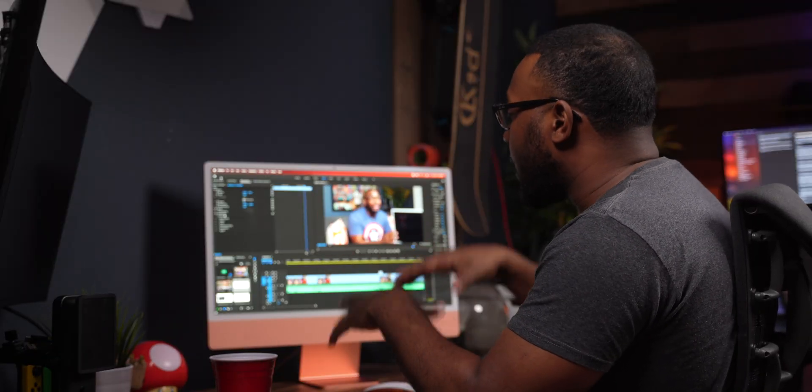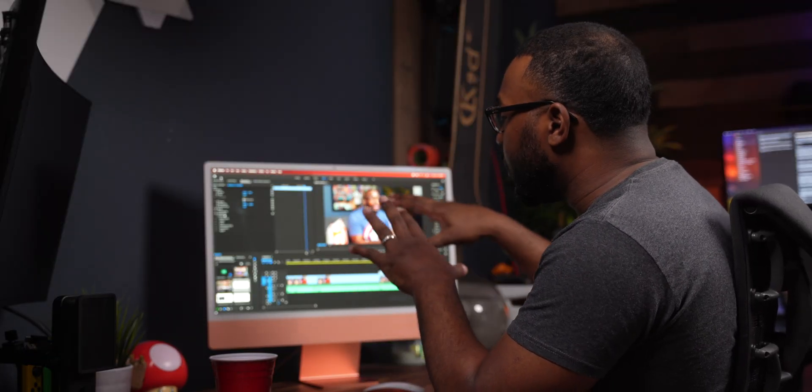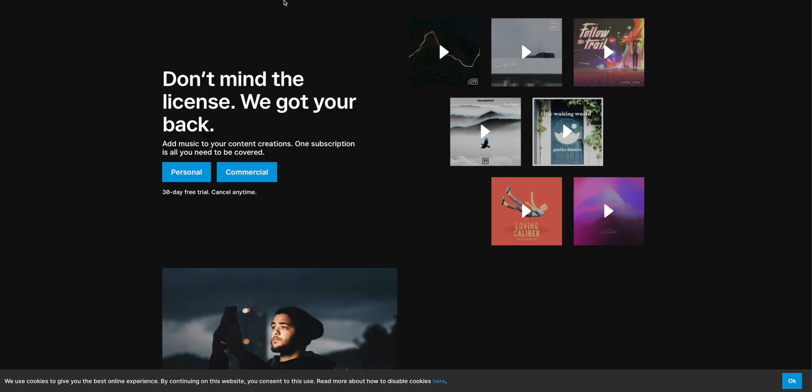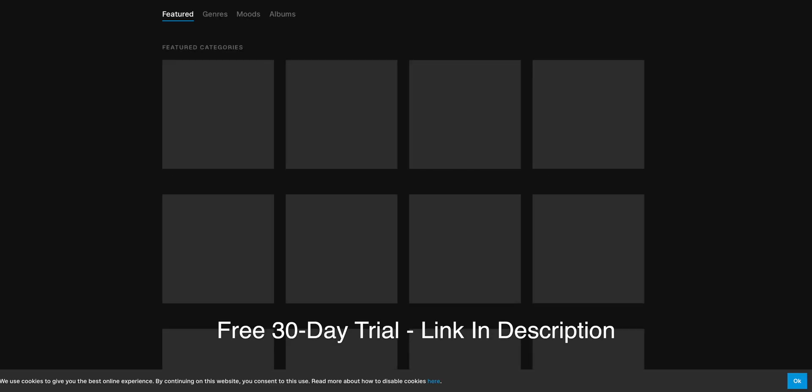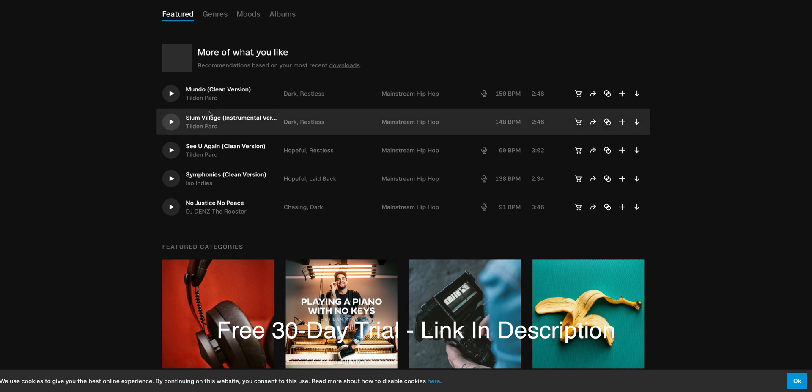The last thing that we've got to try — that I personally like to do in my videos — is add some soft background music underneath all of my video footage, so the video won't have like dead spaces. Adding that just adds a little bit of life to the video. So let's go ahead and do that real quick. Before we export, I like to add music to the background, so I'm going to go to where I get all my music from, which is Epidemic Sounds.